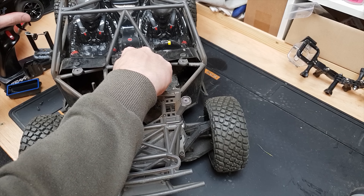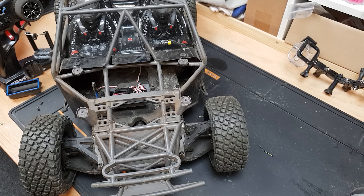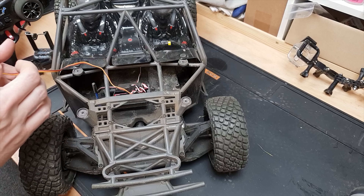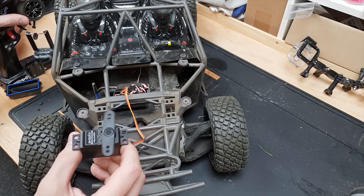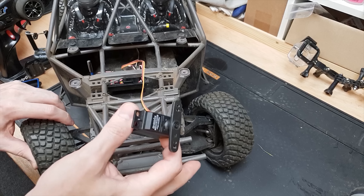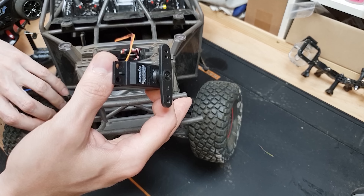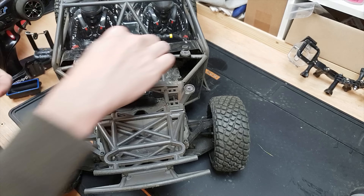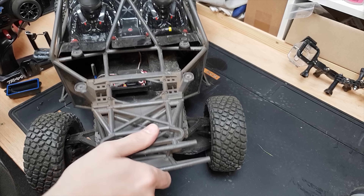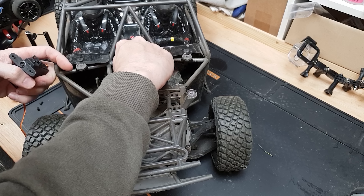No, still nothing. So I'm going to get a different servo and see what happens. This one works. So there you have it, guys — servo's died. How the hell did you kill a servo? I don't know. I mean, the gears are good. It moves, but... the servo's gone.